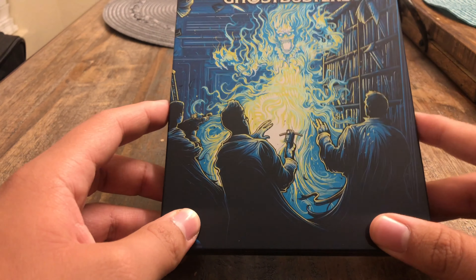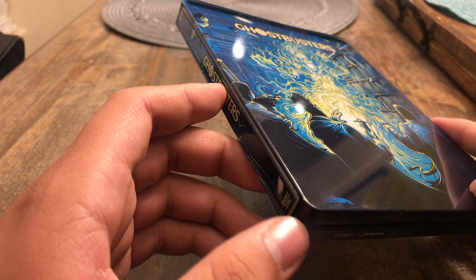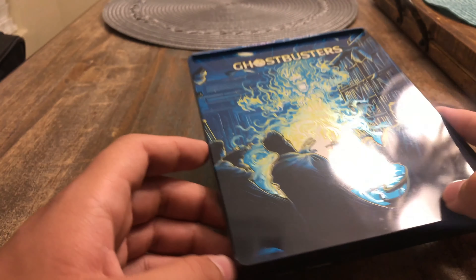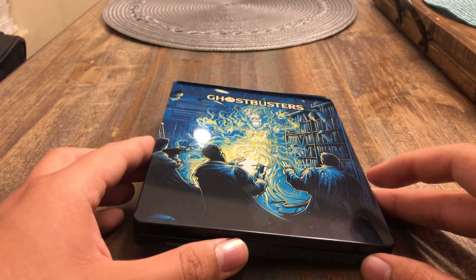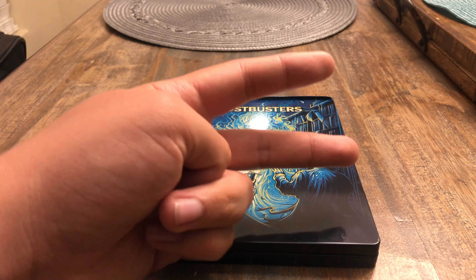I hope you guys liked my unboxing of the Ghostbusters steelbook from Walmart. If you did, please make sure to drop a like, comment, and subscribe for more unboxing videos, reviews, tutorials, gaming, and Plush Adventure Time videos. This will be Alexander Bosco signing off — peace out guys.